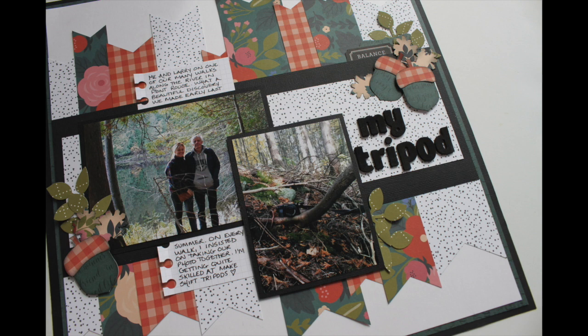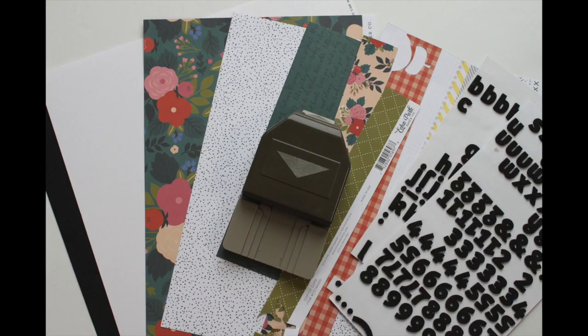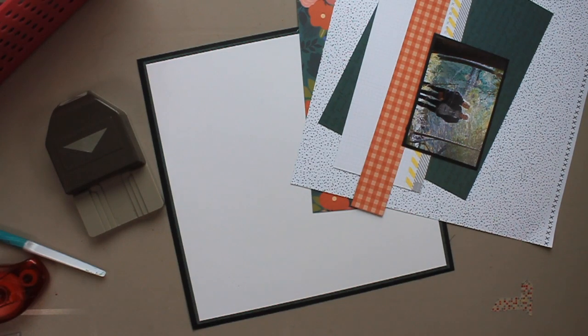Today I'm going to be creating this layout and it's basically a stash bust. I have paper from Amy Tangerine, Echo Park, and Pink Paisley, and I'll be using many different punches. But basically I'm going to be featuring this one, which is Stampin' Up's Triple Banner Punch.